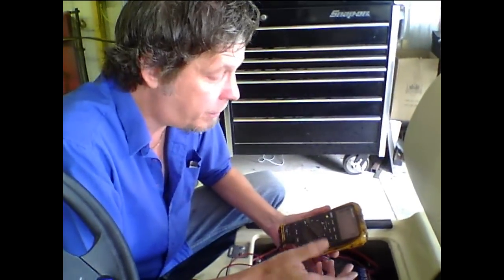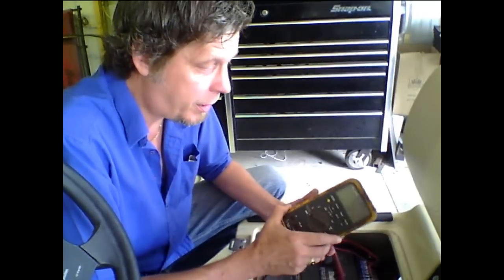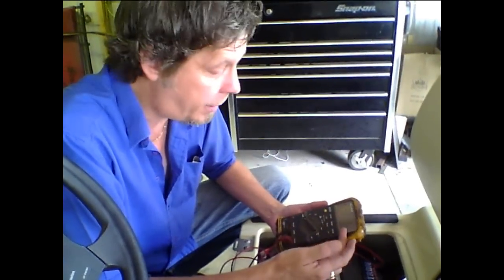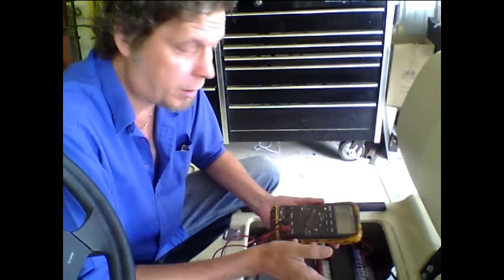When you've got an electric golf cart, one of the most important things you can get — even though we're getting ready to install this meter — it's very useful to get a handheld voltage meter, because just about everything you need to check on the electric golf cart requires this meter. So in this case, you actually don't need this meter to perform this procedure.